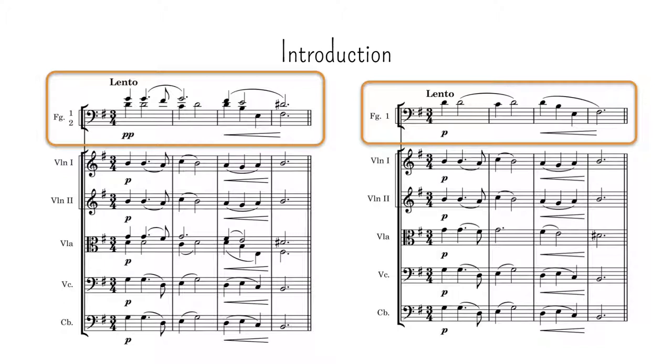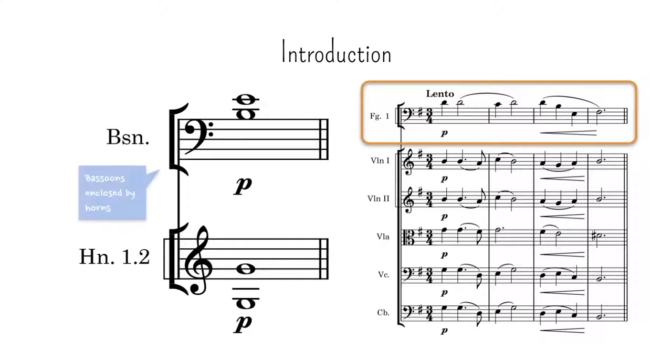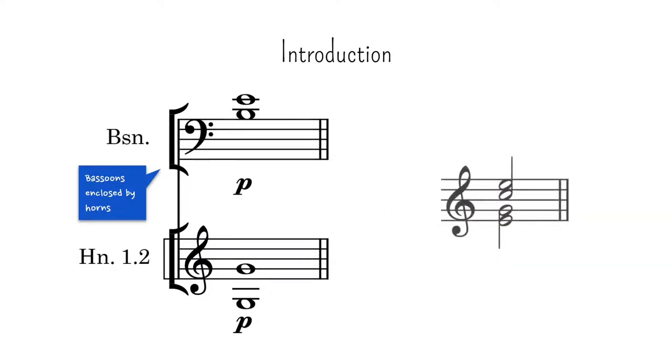Examples of this abound in symphonic scores, all taking advantage of the fact that our perception is more focused on the outer voices of a chord than the inner ones. One of the ways to orchestrate a chord is to give the outer notes to instruments of the same timbre, and the inner notes to instruments of another timbre. By this procedure, known as enclosure, the middle timbre is somewhat hidden, because our attention is focused on the external notes, and the effect is that we hear a more homogeneous result than that of the timbres placed on top of each other, which is known as juxtaposition.